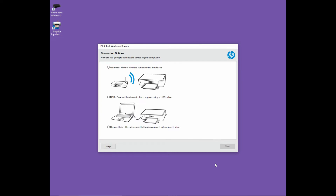Now we're going to connect the device using USB. This is for another model of the InkTank which only supports USB. However, we will show you later how to convert from USB to wireless, so that this will cover both HP InkTank models that support only USB as well as USB and wireless. So let's select USB.